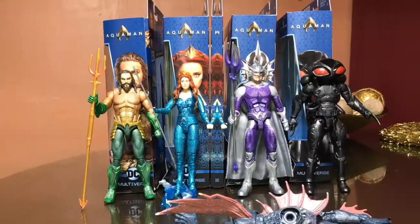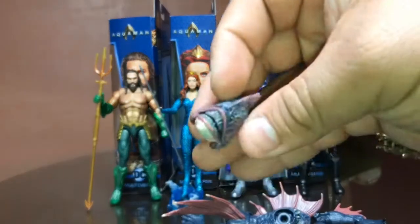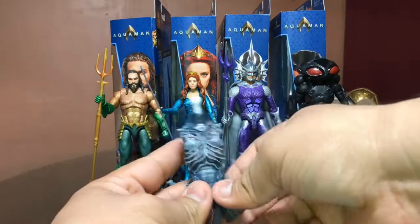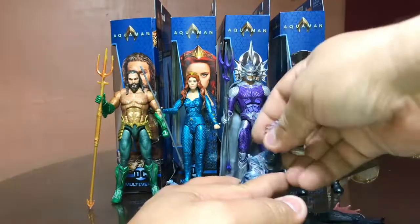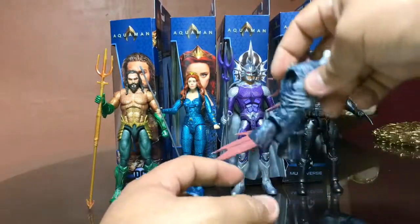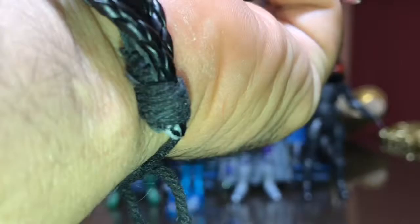How's it going, fellow hunters and collectors? We're gonna continue from where we left off at the end of the Black Manta video. I'm back and we're gonna put this Trench Warrior together — because who wants to play with figures alone? Not this guy. So here we have it: the torso and head came with Black Manta, arms came with Mara, left leg with Orm, and right leg with Aquaman. Looks like this guy's gonna be relatively small, so we'll see.